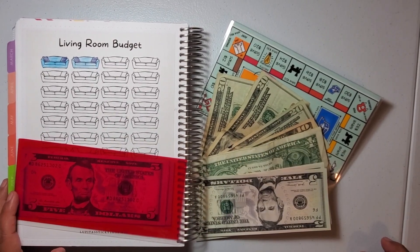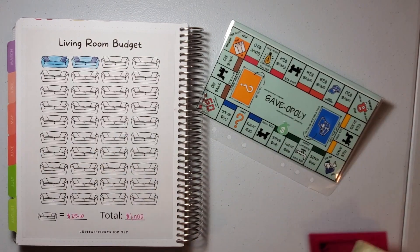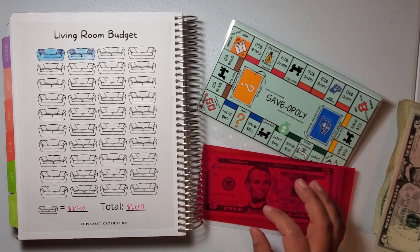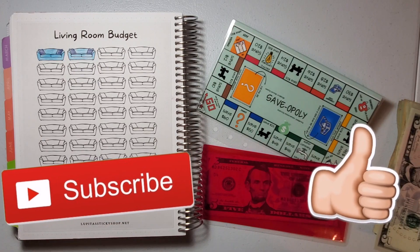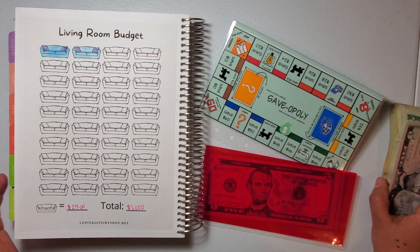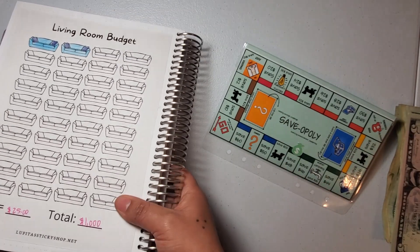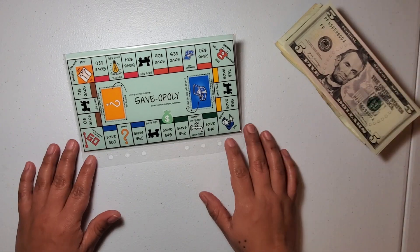Hello, welcome back to my channel with Lupita — excited, thank you so much for stopping by once again! I am so excited to have you guys here today. We are going to be doing our Saveopoly in our living room savings money video. If this is the first time you're watching, thank you and welcome. If you are not yet subscribed, go ahead and click that subscribe button down below. Those of you coming back, thank you — you give me the motivation I always need. Let's go ahead and get ready with our Saveopoly!